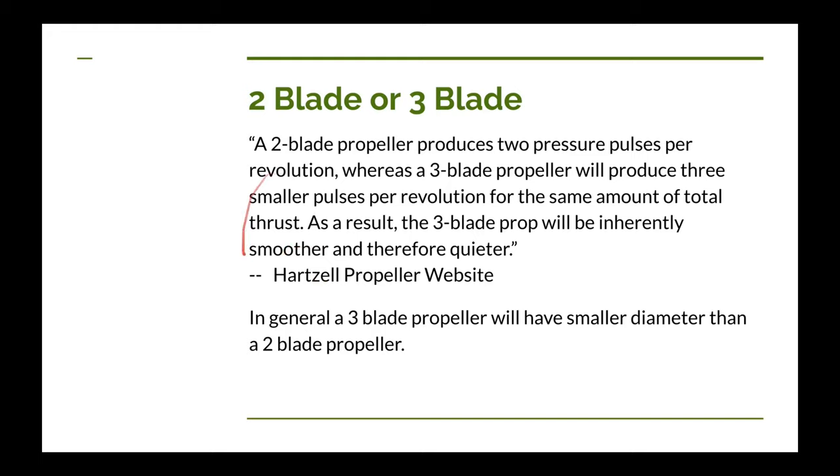Dan doesn't directly address how to choose between a two-blade and three-blade propeller. Hartzell, makers of metal propellers used on many certified aircraft, notes on their website that a two-blade propeller produces two noise pressure pulses per revolution, while a three-blade produces three smaller pulses — assuming the same thrust — making the three-blade inherently smoother and quieter. From Dan's equations, a three-bladed propeller also generally has a smaller diameter than a two-bladed, though the reason isn't explained in the simplified book.